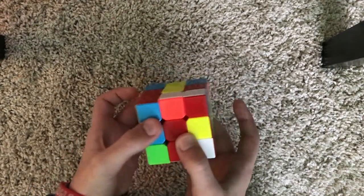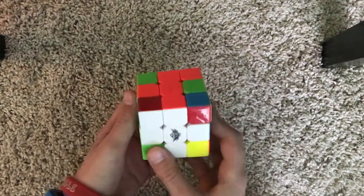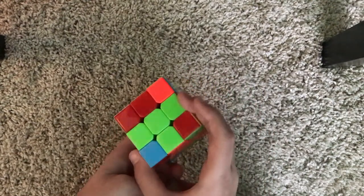For this one we just need to match it up and turn it two times. Now the white cross is solved and all the edge pieces are matching.